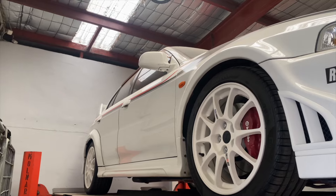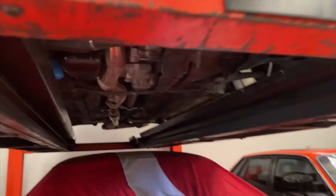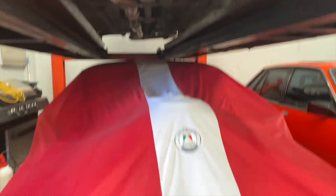You cannot see the whole car because it's on the hoist, but it's all done up and it worked very well on the engine. Built for drags, race. Same Holden VK.